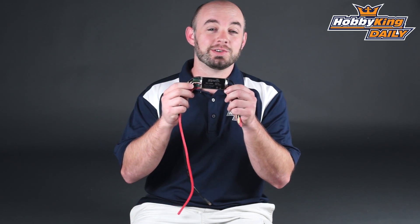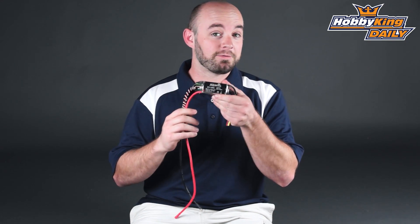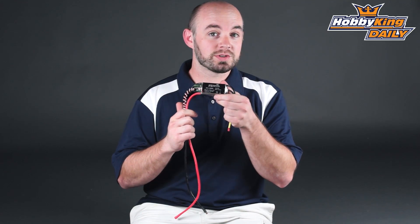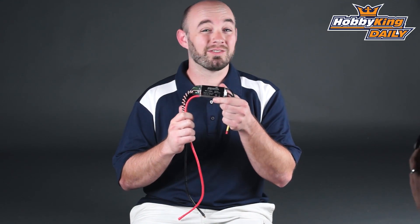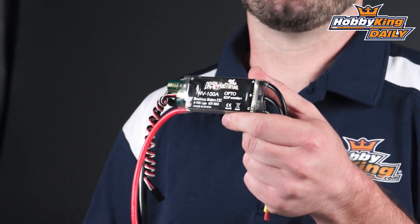Hey guys, Paul's HobbyKing.com here. Today we're going to talk about a new series of brushless speed controllers. These are the Dr. Madthrust series speed controllers optimized for EDF use. We actually have a full line of speed controllers for the EDFs, anywhere from 40 amp all the way up to the 100 amp HV unit I'm holding here.